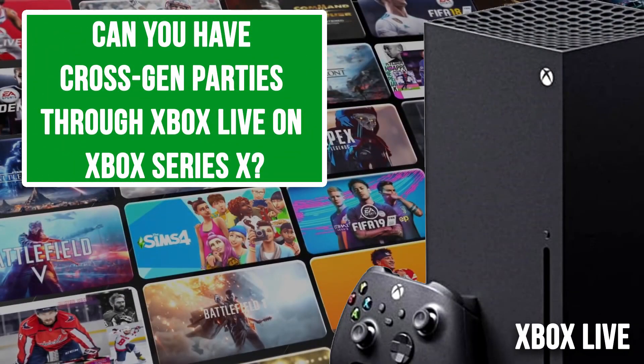Moving on to Xbox Live. Can you have cross-gen parties through Xbox Live on Series X? Yes. The Xbox Series X is basically like another Xbox — it's part of the Xbox One family. There's no distinction I've seen between anything. You can still chat to friends on Xbox One. It works exactly the same.